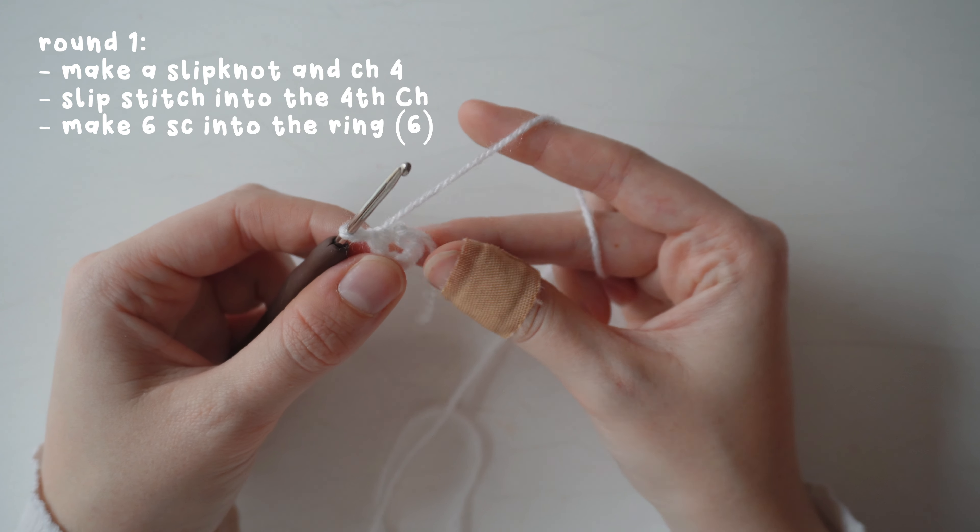Tug on the tail to bring the hole in. If it doesn't close fully, continue to weave it into your other stitches for the following round until the hole does close.